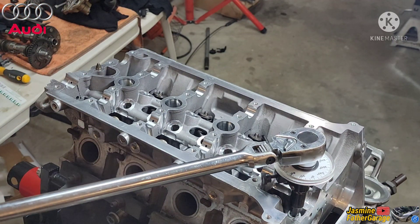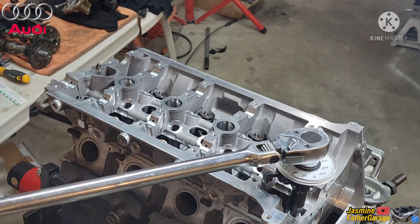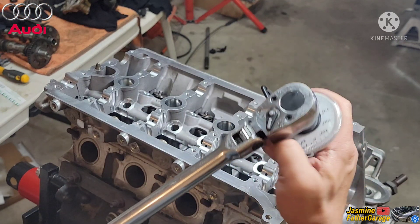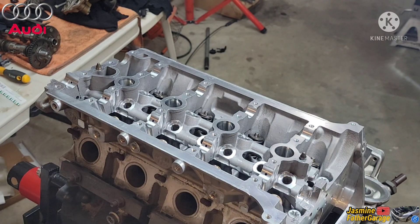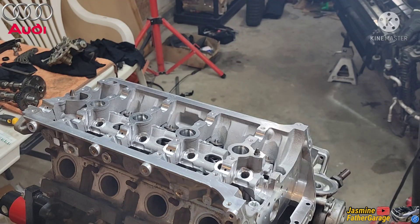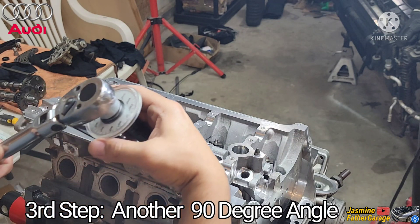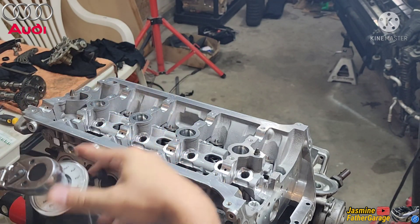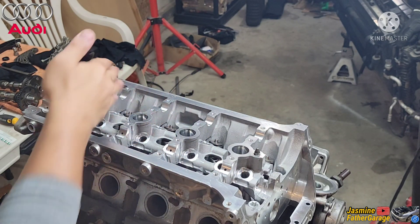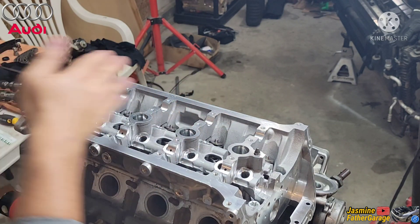Alright, that's the second step done — 90 degrees. Now just wait a couple minutes and the third step is another 90 degrees, so that's 180 total. Alright, start over again from the beginning — from the middle, criss-cross, and work your way out.